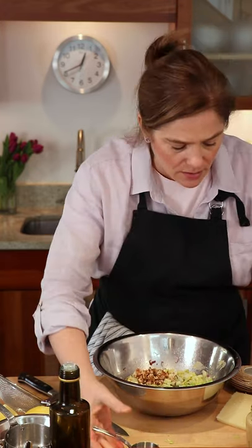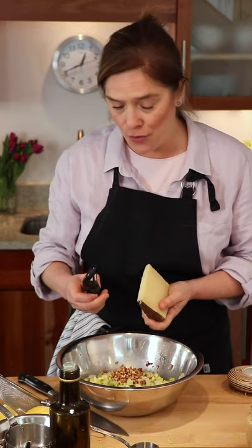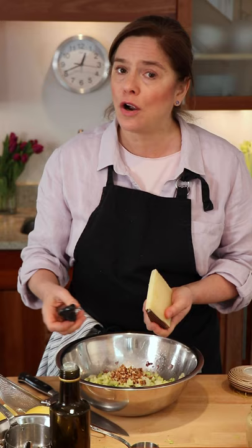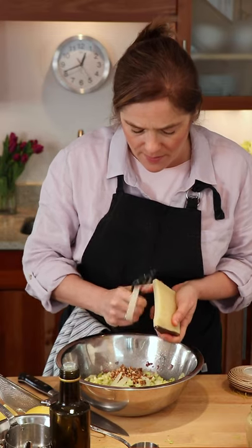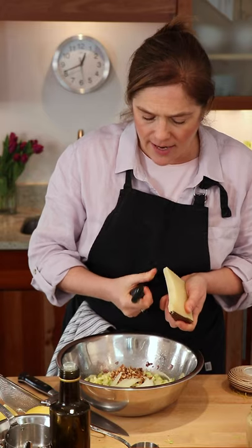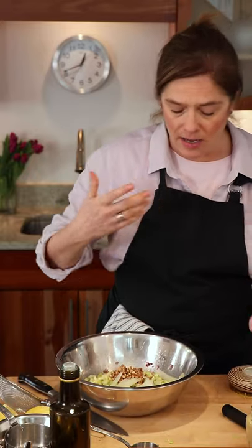So a quarter cup of those walnuts. And finally, I have some 12-month aged manchego. This is a hard cheese — you could substitute parmesan or any other hard cheese, like a very sharp cheddar. We're just going to add about a quarter cup of that, shaved, using a serrated peeler. Any peeler will work, or you could use a microplane and have smaller pieces.